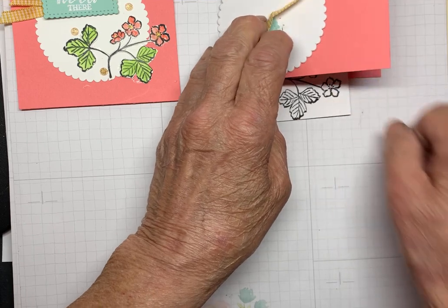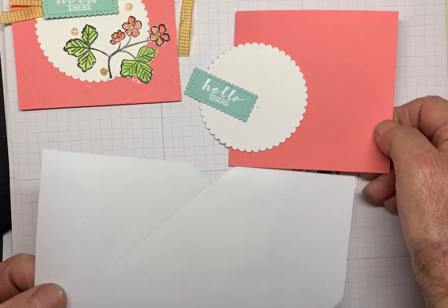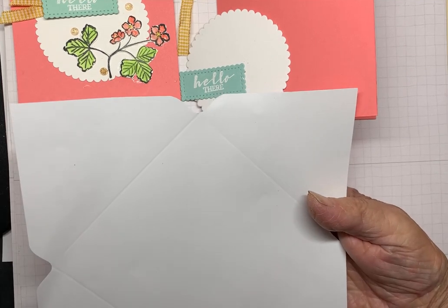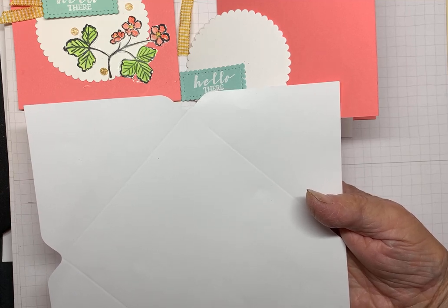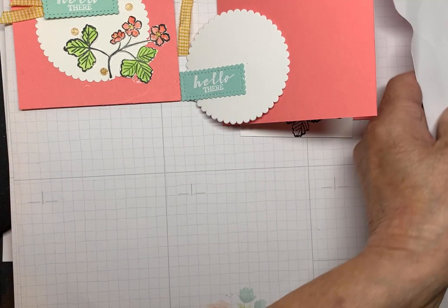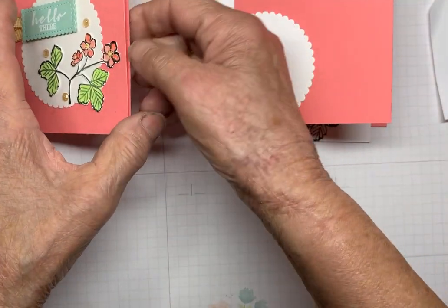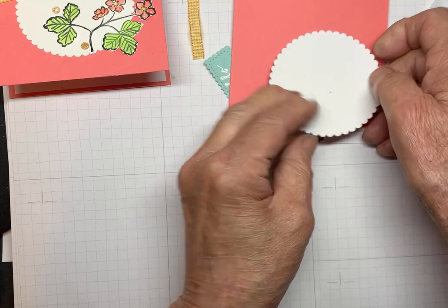I won't do everything for you. And you will also have this — it's a 4x4 card. Stampin' Up does not sell envelopes for 4x4 cards, so I'm going to show you how to make an envelope. The envelope punch board has retired, but I'm going to show you how to use it in case you have it. I know several who have it and keep saying they've forgotten how to use it, so I will just review it again. You will also get a piece of cardstock for the inside of your card.